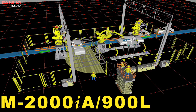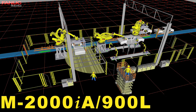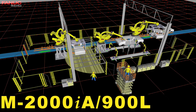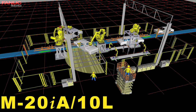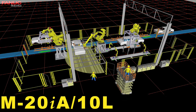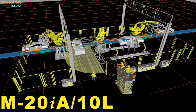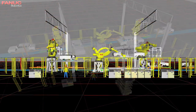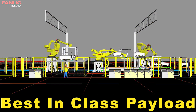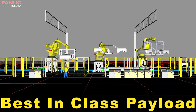Three FANUC M2000IA 900L robots lift and transfer full vehicle bodies through the underbody sealing and quality inspection process. Four FANUC M20IA 10L robots use IR Vision to locate seams in the underbody area and then apply sealer using FANUC's patented servo-dispensing technology for maximum quality control. This demonstrates the unique capability of the M2000IA to lift an entire automotive body with its best-in-class payload and working envelope.